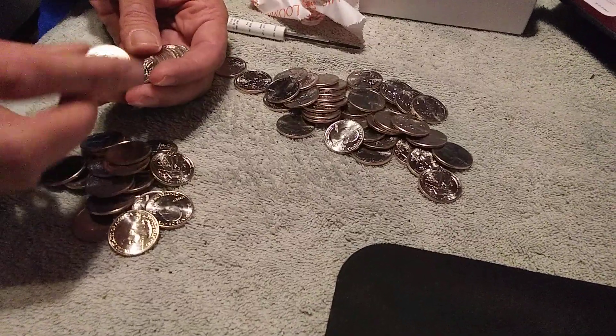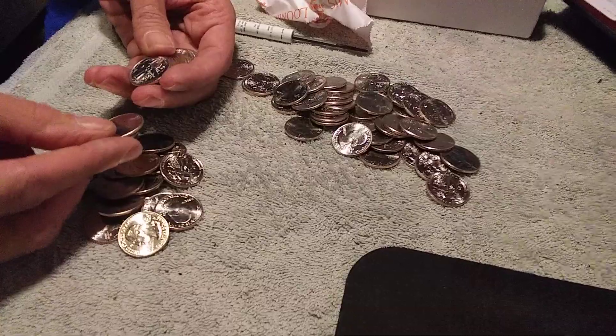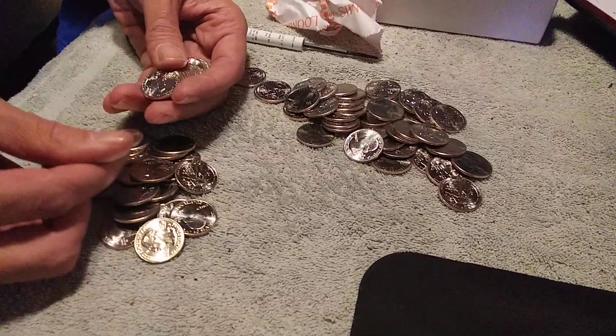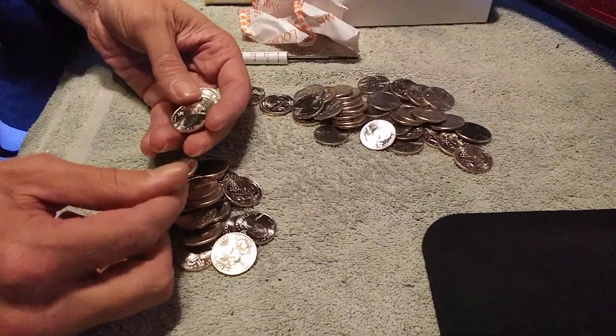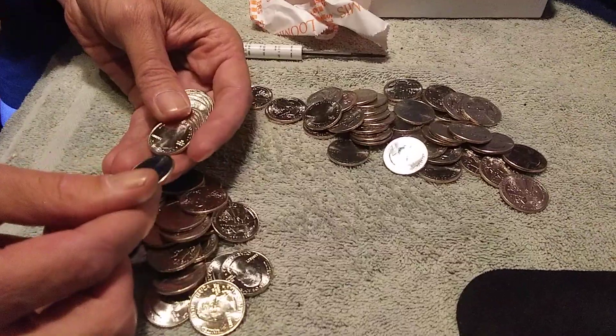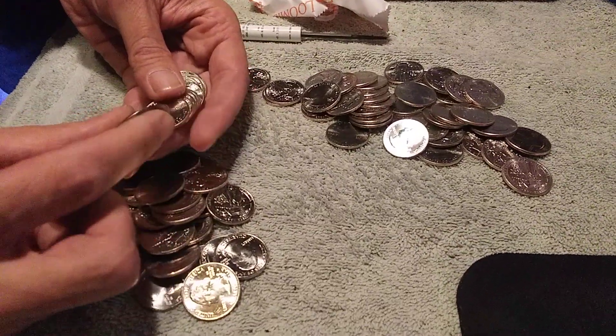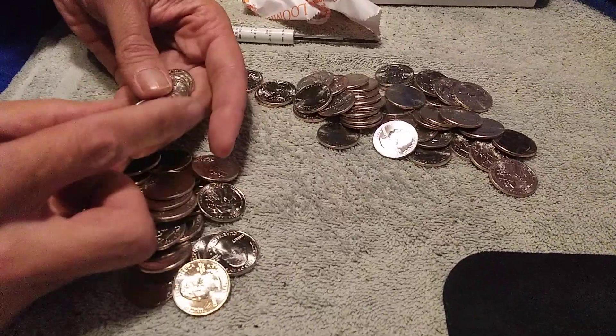The last box I went through, I had two really good rolls in that box. One of the rolls had three of them in it and one had four. My best box before that had 11 of them in it, and that one had 22 — it's just an insane amount.